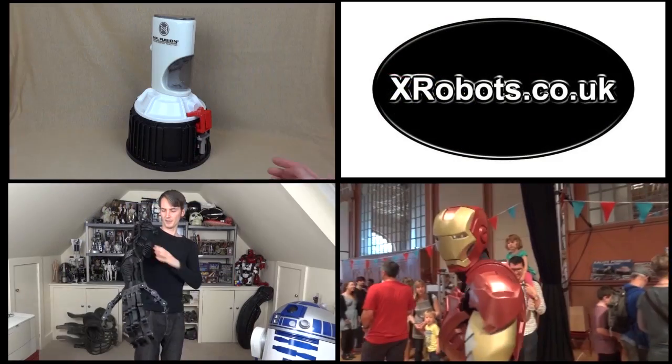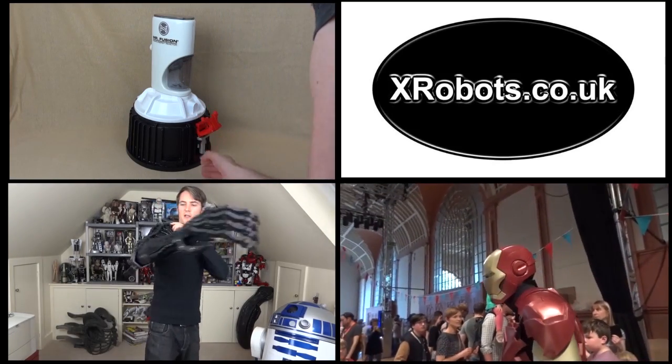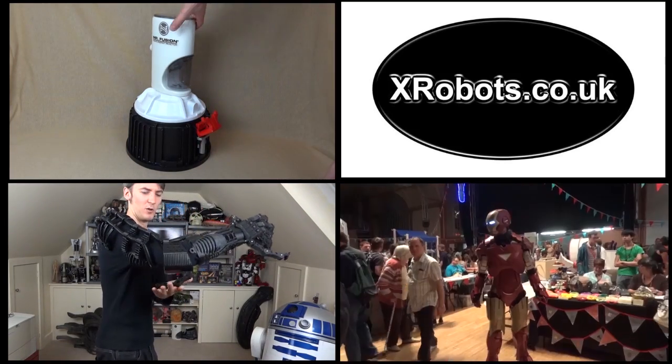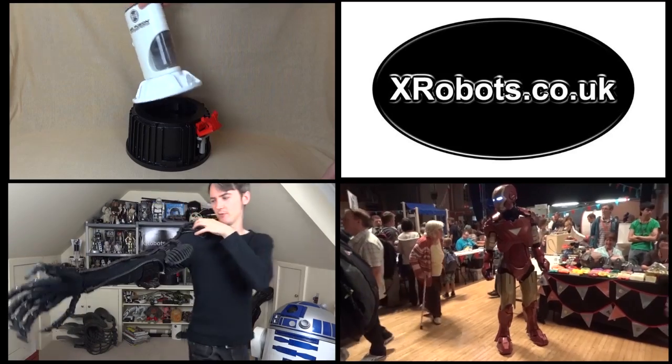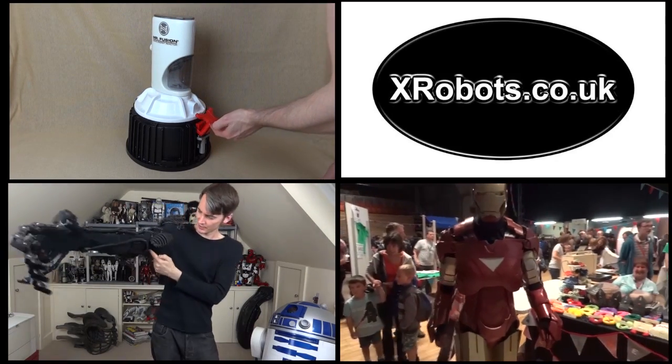That's the end of that mini project. Don't forget to subscribe to my channel and check out my social media pages for other projects, including my 3D printed scrap metal sculpture inspired Alien Xenomorph suit, my 3D printed Mr. Fusion from Back to the Future 2, lots of Iron Man projects, and a video from Maker Faire which happened a couple of weeks ago.